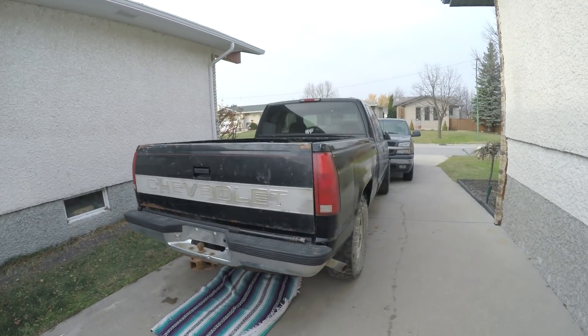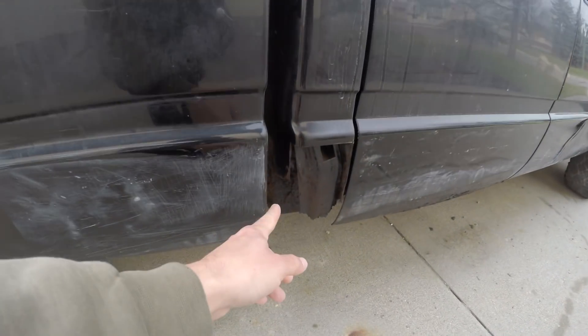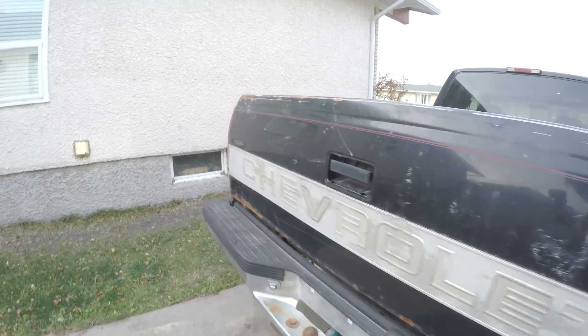Hey guys, out here in the driveway again today working in the cold. The main thing I want to accomplish today is getting this box off so I can do the final repair. Since taking boxes off trucks is a fairly universal thing and they're all fairly similar, I thought I'd show you guys because you might need to take a box off one day.